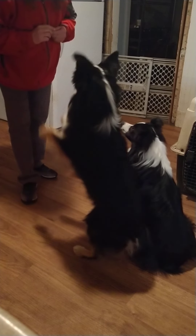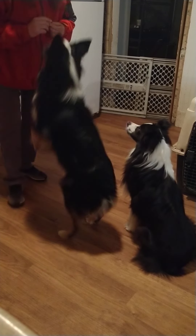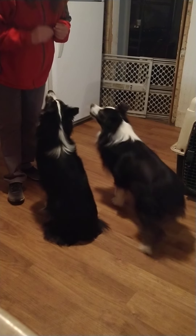That wasn't yours - off! Off! Good boy, good boy.